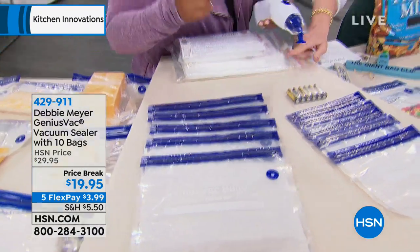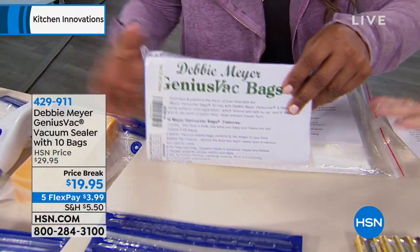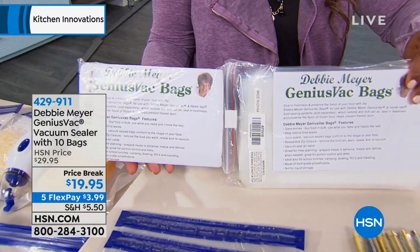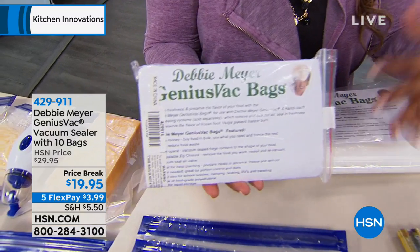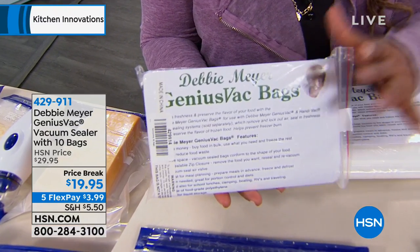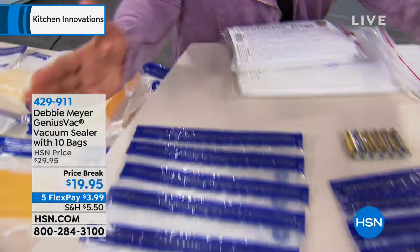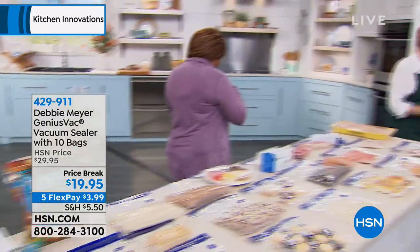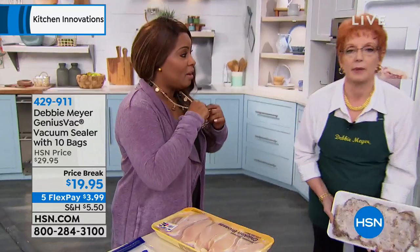While we have them — because we don't always have them — you can buy additional bags, sets of 20 of either the quart or the gallon. This is a value I cannot even get. On the flex pay, the additional bags are about $2.99. So stock up today. We don't have a lot of bags. By the way, under $20 — the lowest price we've ever offered.